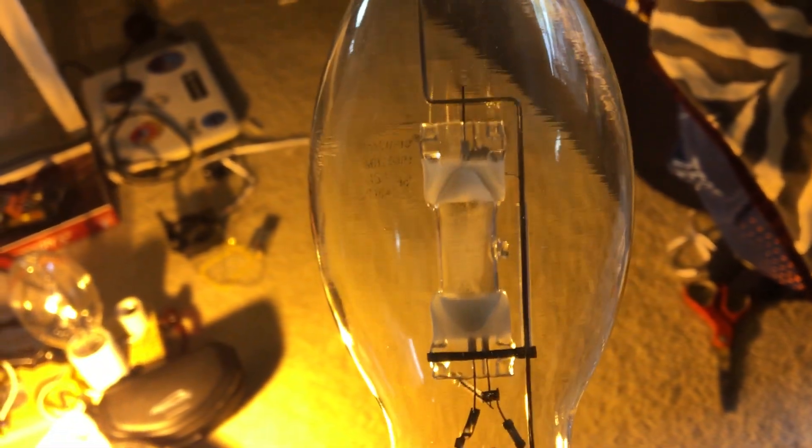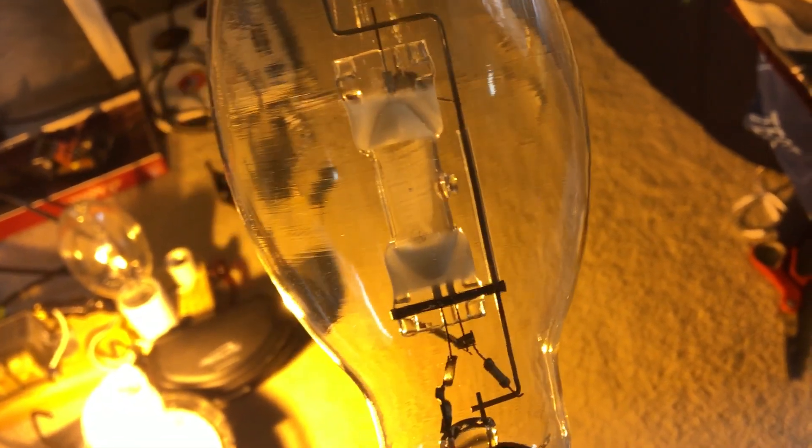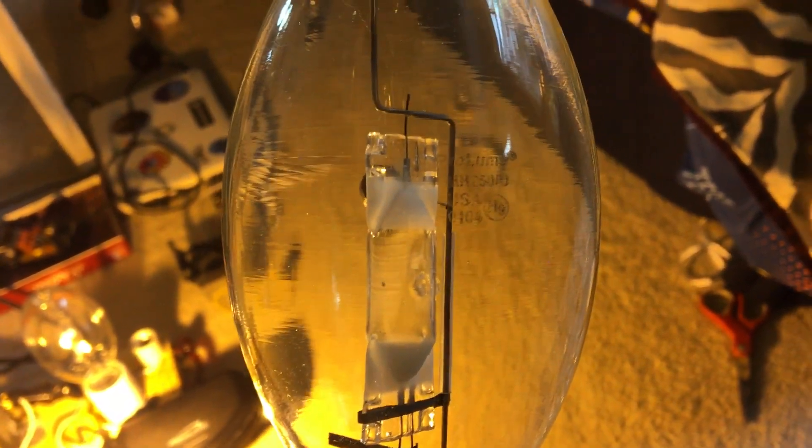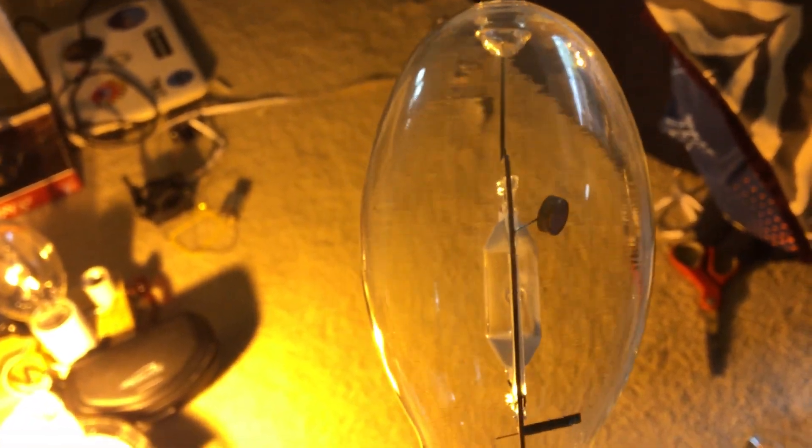Here we have a Prolume 250 watt metal halide bulb. I normally see a lot of Prolume 175 watt metal halide, but this was a first because it's 250 watts. This was manufactured in January of 2004 — so it's a very old bulb, about 15 years old, and it hasn't been used at all. You can see the little tiny ball of mercury rolling in the arc tube, and it's actually sticking to the arc tube.